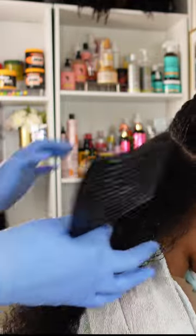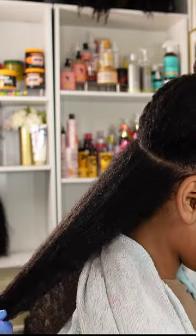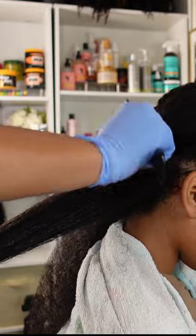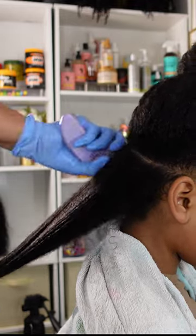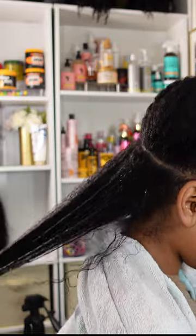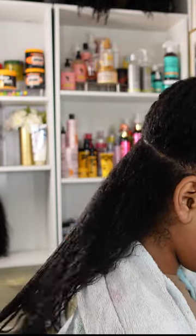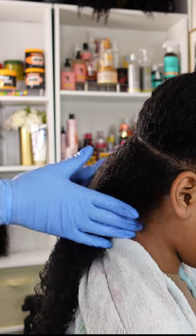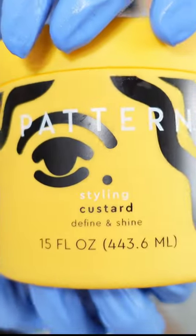Especially Kalia, because it can be challenging to find products that help define and moisturize her curls. I went in first using the leave-in conditioner as my detangler — it definitely has so much slip and smells great, with a nice light floral smell. When it comes to detangling Kalia's hair, I always go in with a pick comb or wide-tooth comb to get most of the knots out, then follow with a tangle teaser to smooth it out and distribute the product.